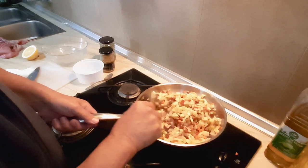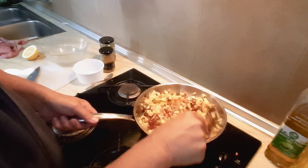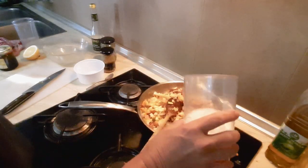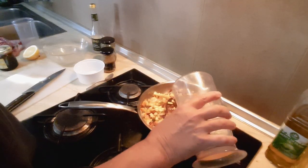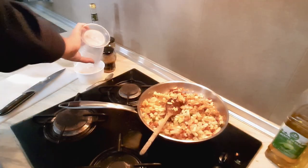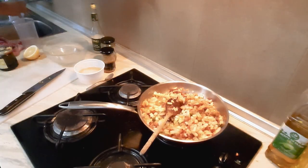350ml of vinegar — put it all in together. And 350ml of water.